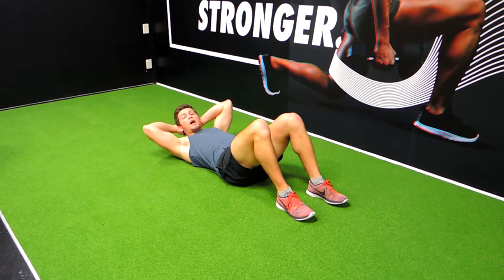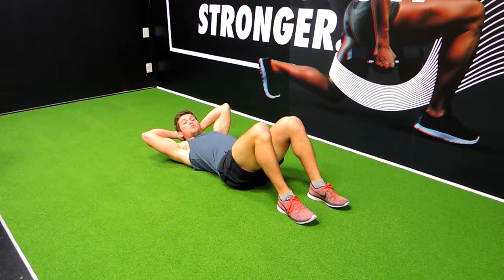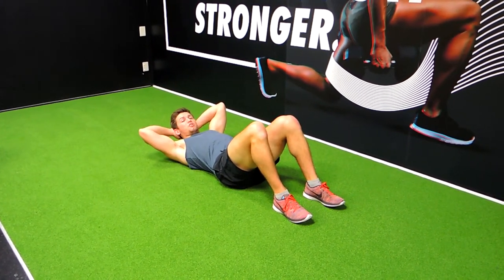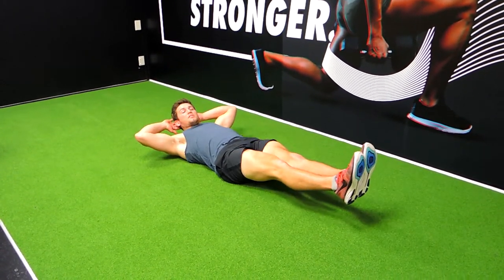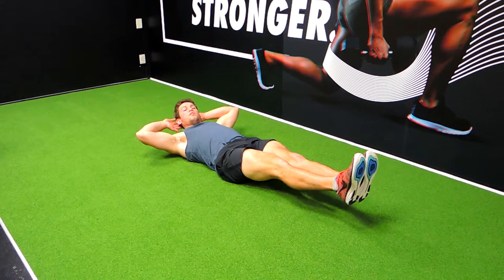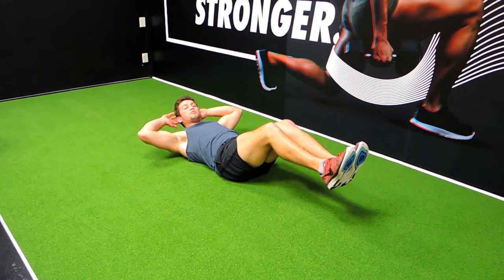What we're doing is it's just an elbow to knee movement, but it's always opposite arm to opposite leg. So your right arm always meets your left leg, and your left arm always meets your right leg. You're extending out to start with, feet always off the ground, making sure that your lower back is pushed against the ground.